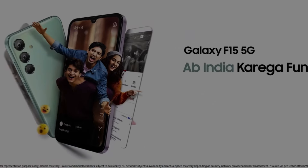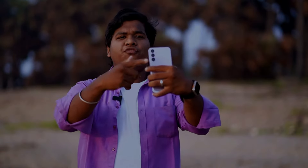Hey guys, today we're gonna talk about the Samsung Galaxy F15 5G. Let's review this phone in detail.